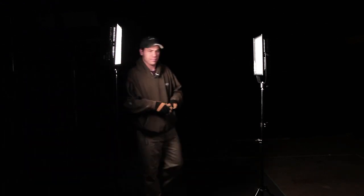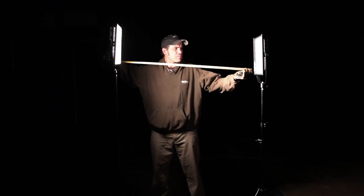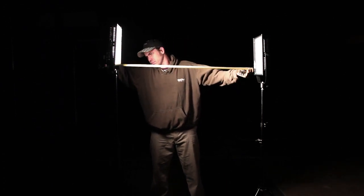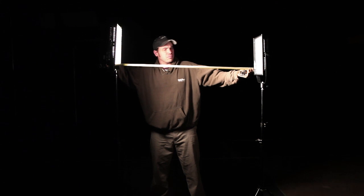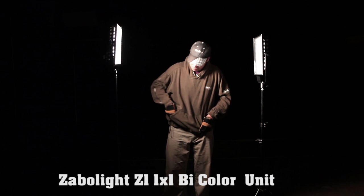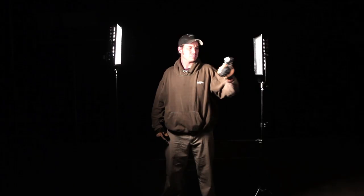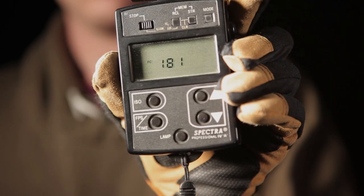We've moved out the 1K open face with Chimera and brought in the Z1 1x1. We're double checking that we are 3.5 feet from the light, and we'll take a foot candle reading. 181.